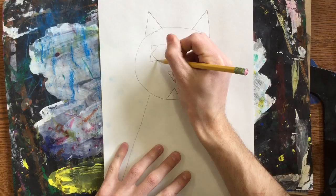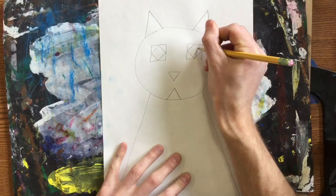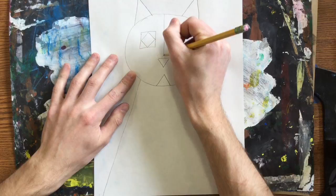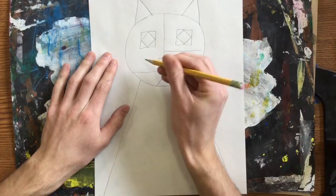I can also go in and draw another shape inside that if I want to, since mine were kind of big. When we saw Paul Klee's work, we saw that a lot of it was divided up into a lot of squares and designs, so I'm actually going to draw a vertical line coming down my face, and I can also draw a few horizontals and diagonals if I want.